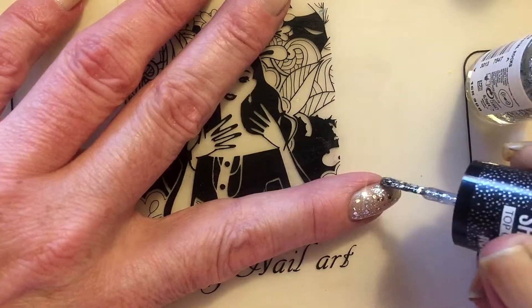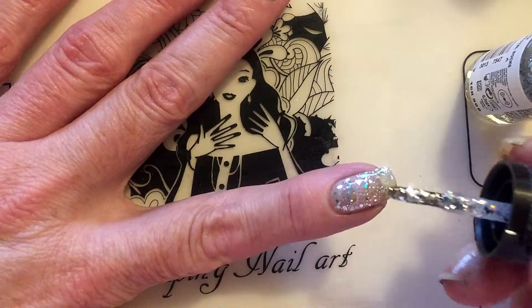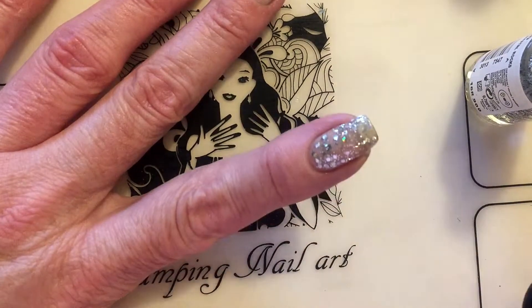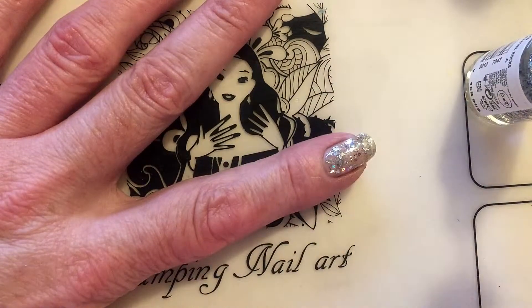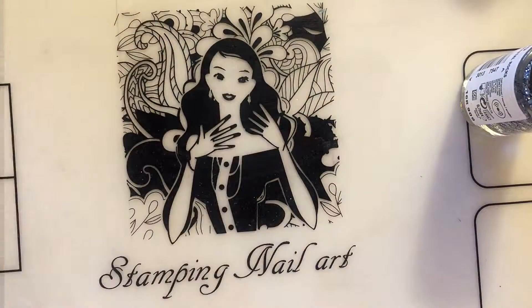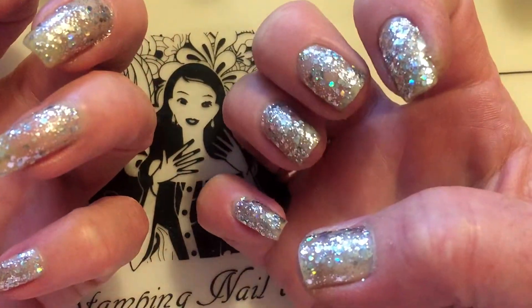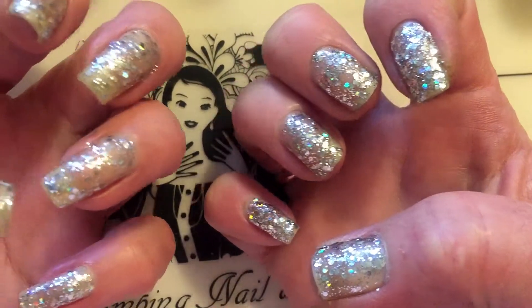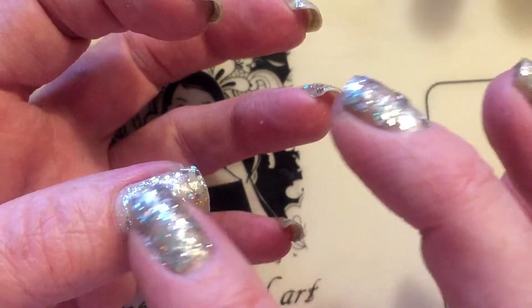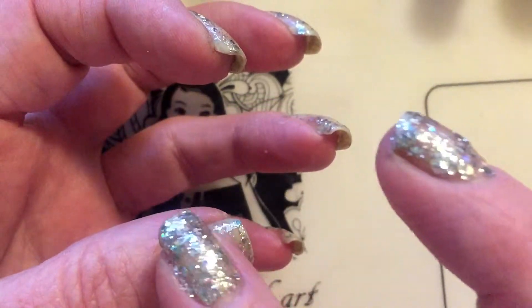It's so full of glitter — really, it's not necessary to use it with sponging. I'm gonna continue and apply one more coat. This is one coat and you can see it applies fairly good. As far as I can see it dries also very fast, so I'm really liking this polish.